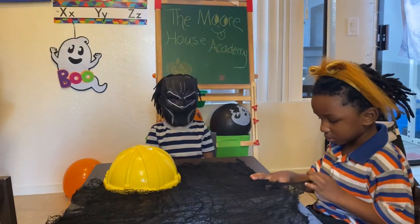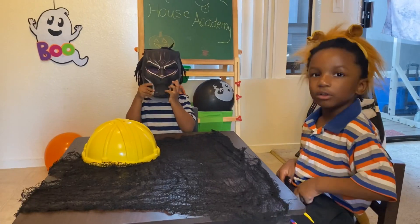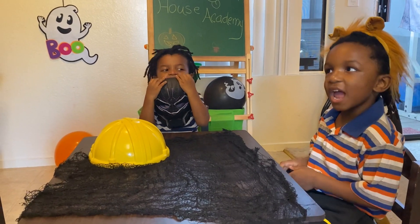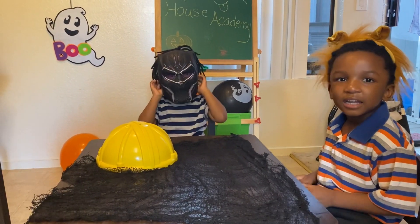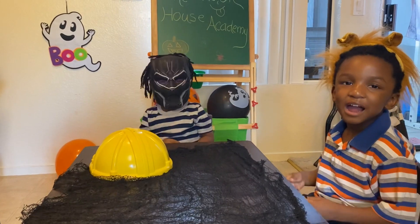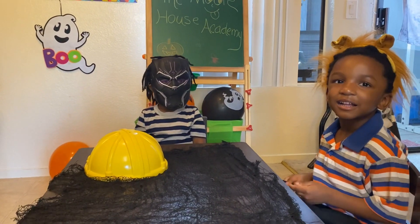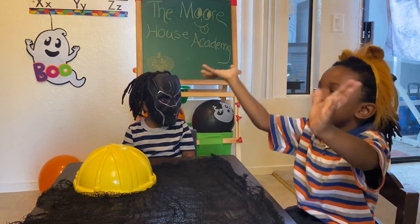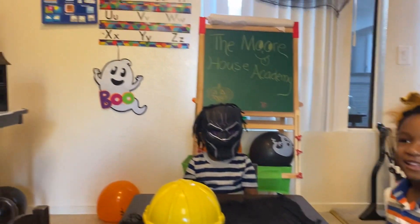So what are we doing today, guys? We're doing a science experiment. Science experiments? Yes! Are there Halloween science experiments? Yes! Cool! Well, let's get started, guys. Are you ready? Yes! Look! Look! Yes!